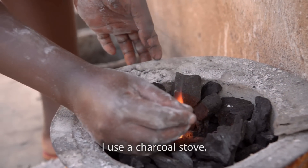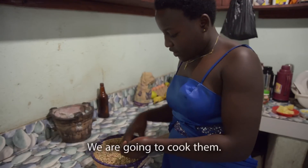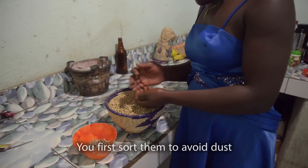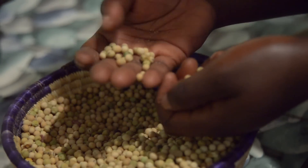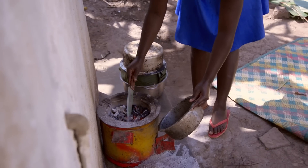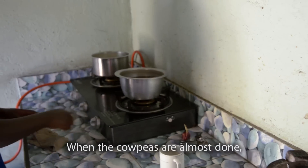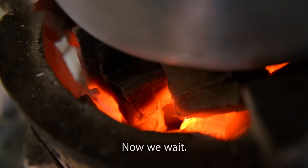I use a charcoal stove and it will cook for two hours. These groundnuts are dry and we are going to cook them. We will first sort them to get rid of any dust. When they become red, I am going to add them in. When the groundnuts are almost done, I put them on the charcoal stove to cook slowly. Now we wait.